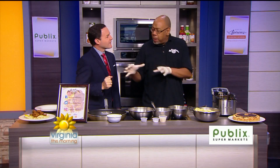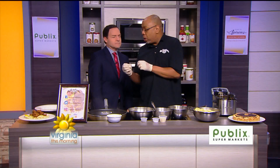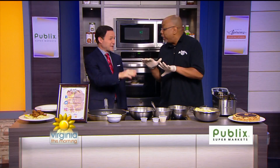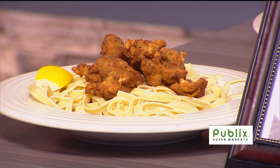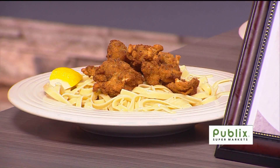We're going to do basically a light fettuccine with a light sauce. Then we're going to throw in some fried oysters, and we're going to fry them just a little bit differently than we normally fry them. Let's do it — where do we start?